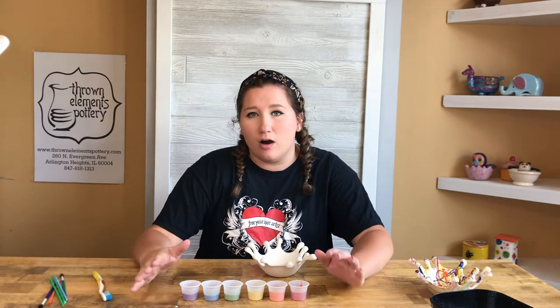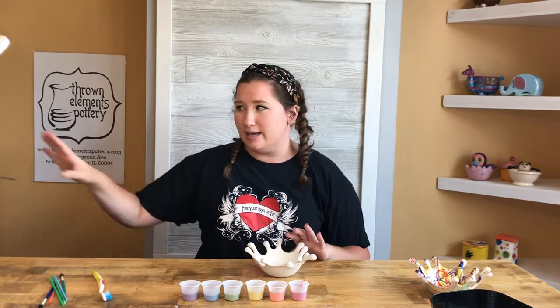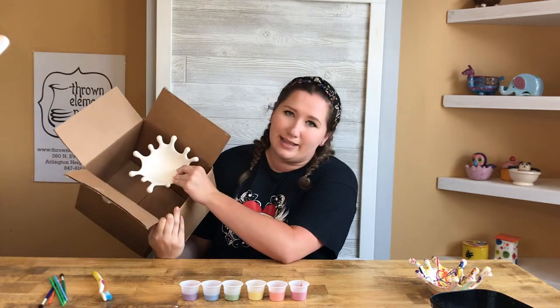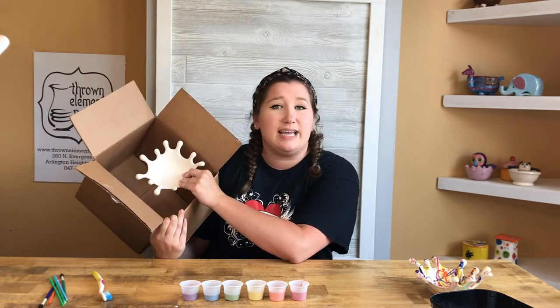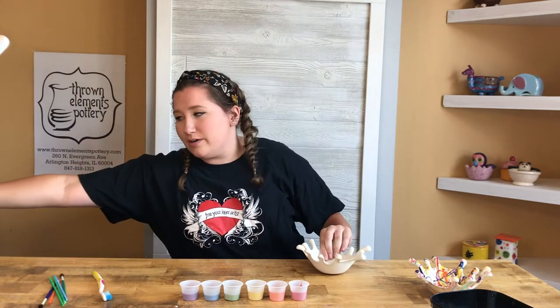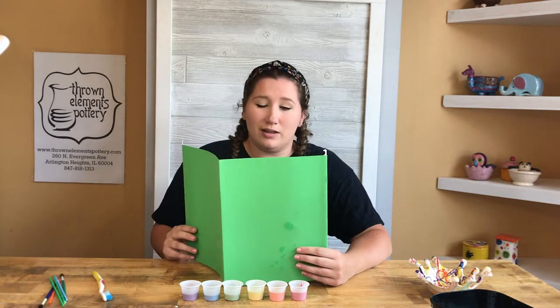All these glazes are water soluble, so if you get them on your table or anything like that, they'll come out. Still, if you have a small box at home, you can paint inside the box so the glaze doesn't get on your countertops. Or you can use a folder to make a safeguard — we actually do this in the studio a lot.